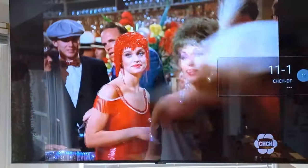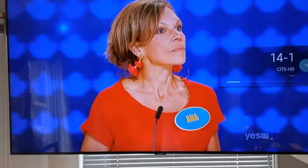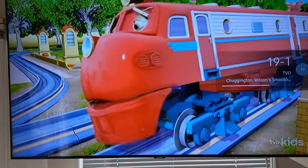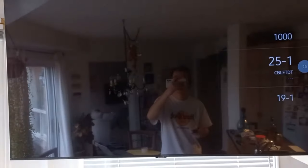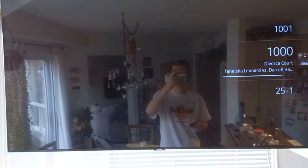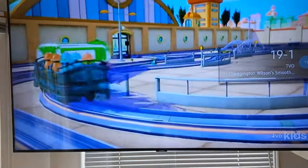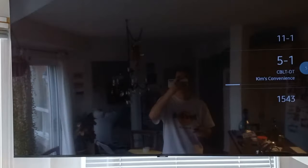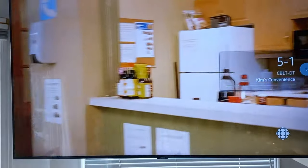Let's see what else we got. We got Family Feud, kids programming, and of course a French channel because I'm in Canada. So these are off-air channels. We've got TV Ontario, Yes TV, CHCH out of Hamilton, and CBC of course.